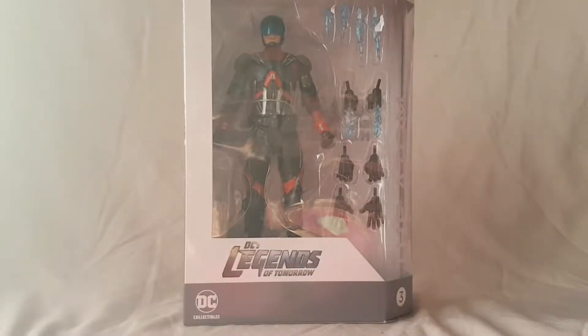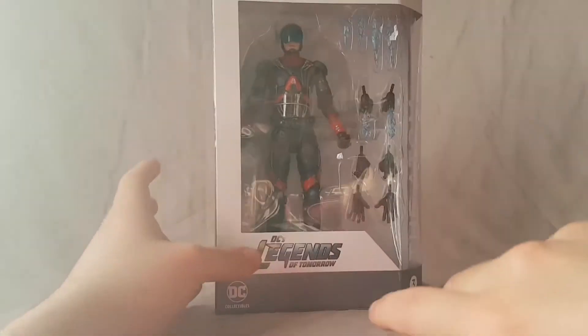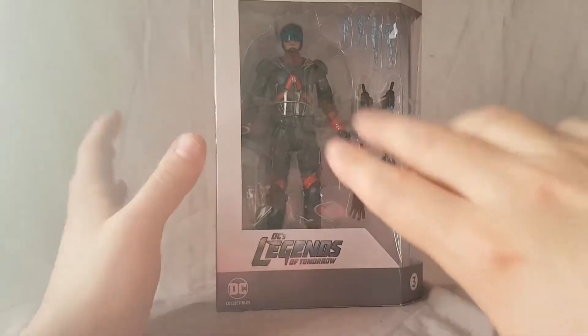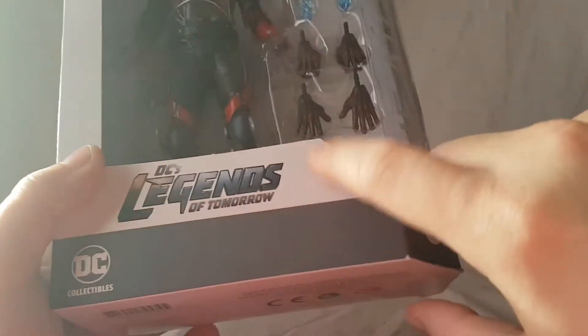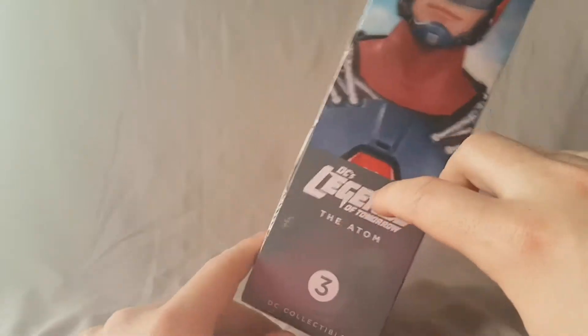What is going on everybody, Matt 222 here, today bringing you guys another figure review. Today we are looking at the DC Collectibles Legends of Tomorrow Atom figure. But as always guys, before we look at the figure, let's take a quick look at the packaging. You can see right across the bottom it says Legends of Tomorrow, on top a nice shot of the figure on this side.